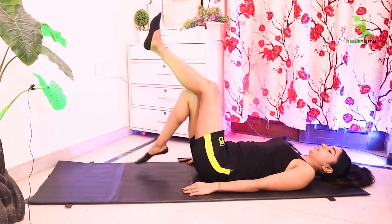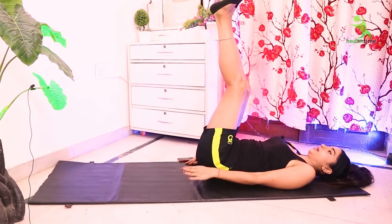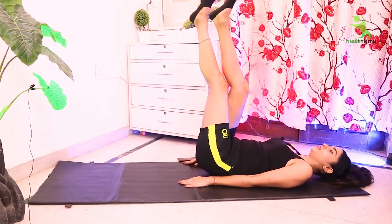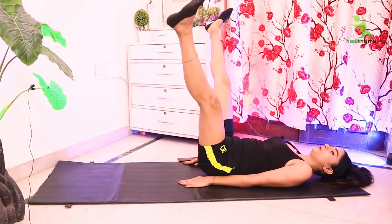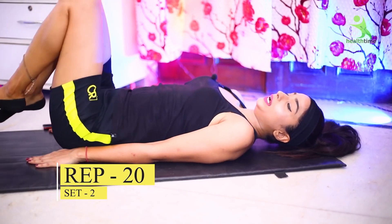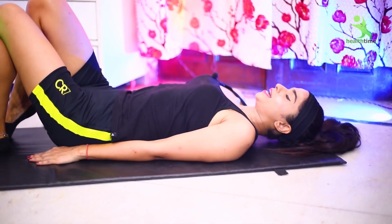For the next exercise, you have to raise your legs straight. Keep your body in the same position with your hands on the mat. Cross your legs to the double side, then open as much as possible, then cross again and open. You have to do it 20 times and 2 sets, so let's start.